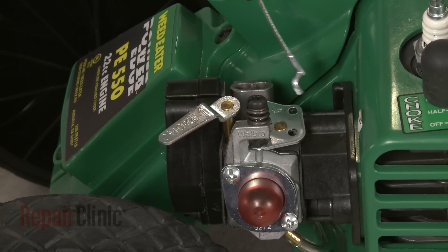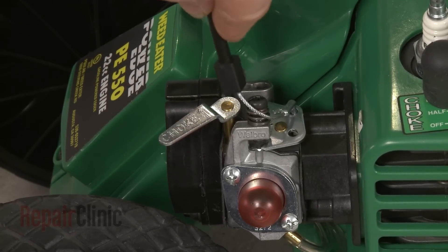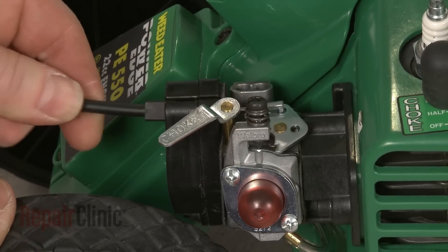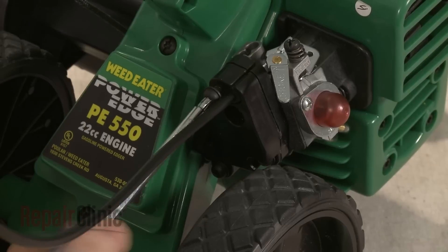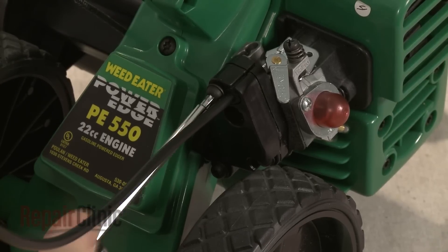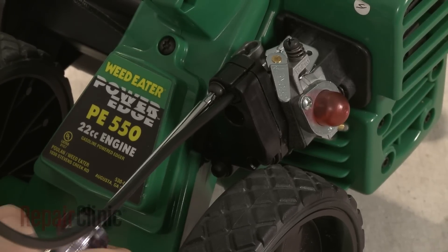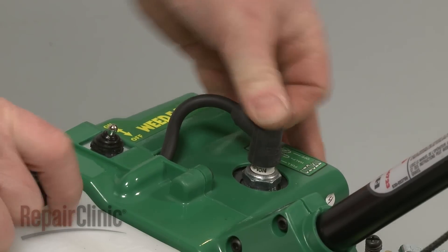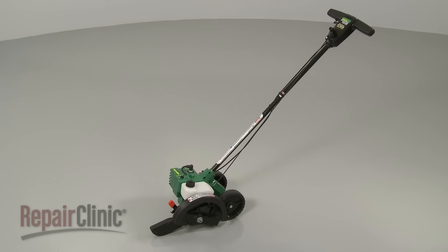Attach the Z-end of the throttle cable to the appropriate hole in the throttle plate. Insert the cable into the slot in the airbox and replace the screw to secure. With the repair completed, re-attach the spark plug wire end boot and your edger should be ready for use.